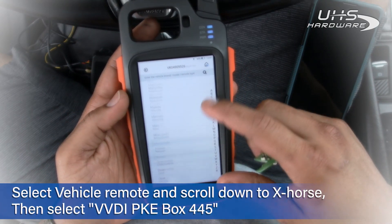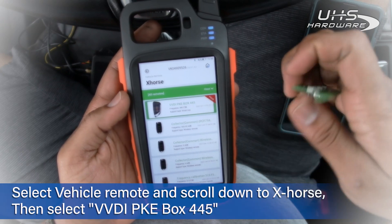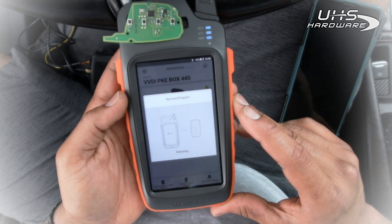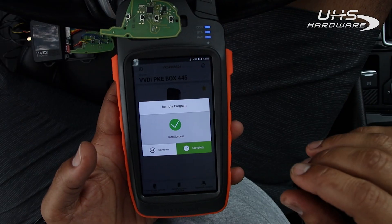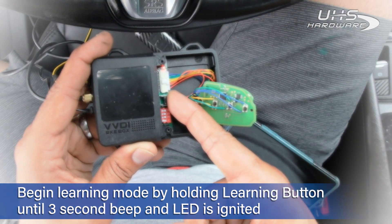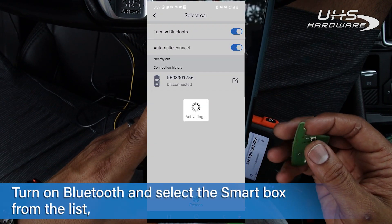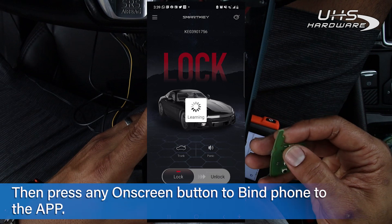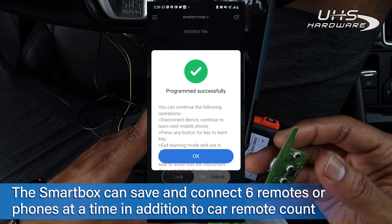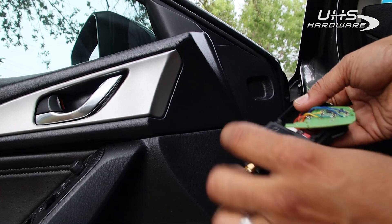Up next is programming the Smart Key Box to work with your app and X-Force super remotes. To generate remotes, select vehicle remote and scroll all the way down to X-Force. Inside, find the VVDI PKE Box 445. Place the PCB board with the battery over the coil of the Key Tool Max and hit generate. Once finished, hold down the learning key inside the Smart Key Box to begin learning mode. Open the Smart Key Box app, select connect to car — two beeps confirm connection. Hit any button on the remote for two beeps as well, then close out of remote learning.